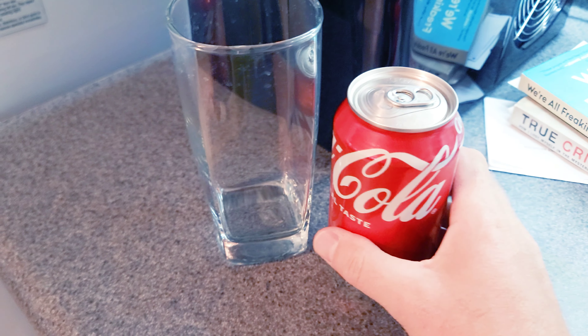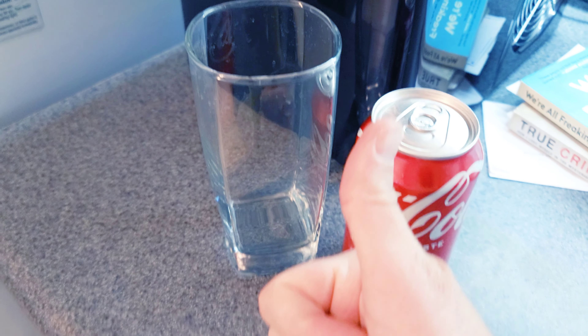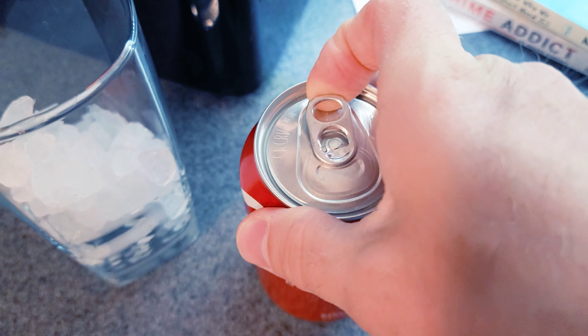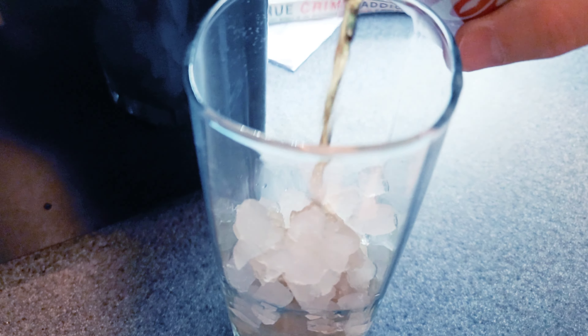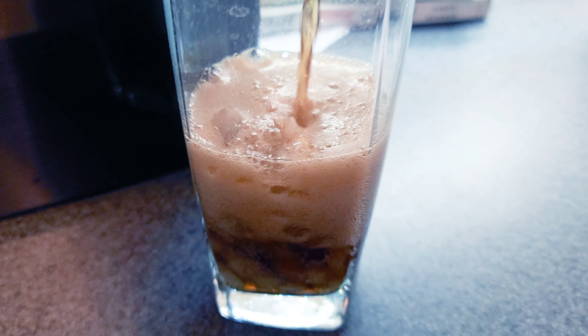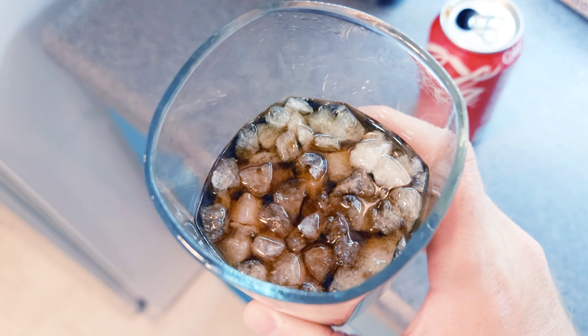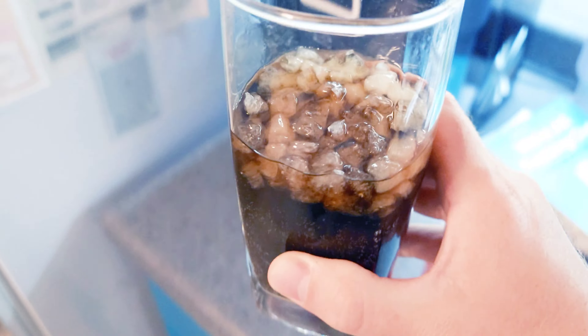Now we're going to do the soda test — fill this full of ice, load it up with soda, and see how good it actually tastes. It's floating at the top, looking more like regular broken ice. Let's give it the sip review.